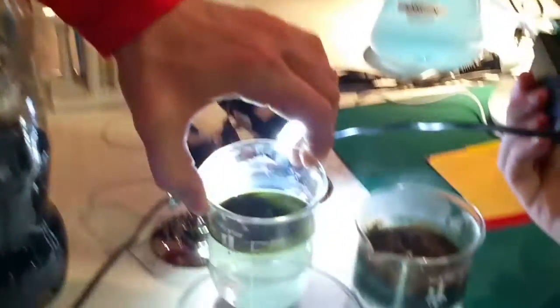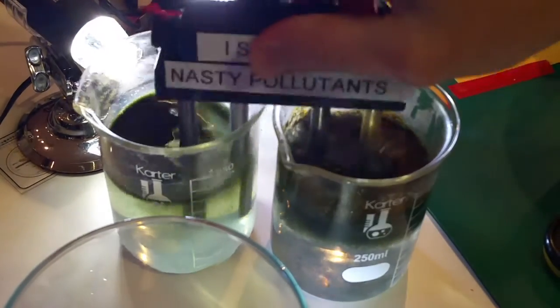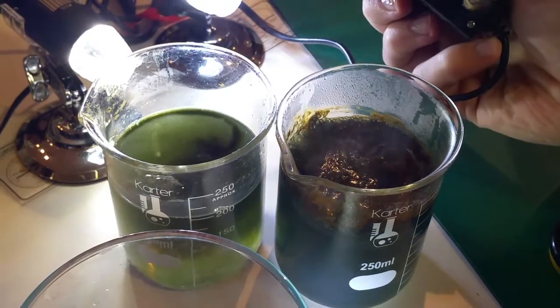Wow. Yeah, it's crazy how much stuff is being washed off using Kangen water. It's really showing how the Kangen is cleaning better than the regular water.